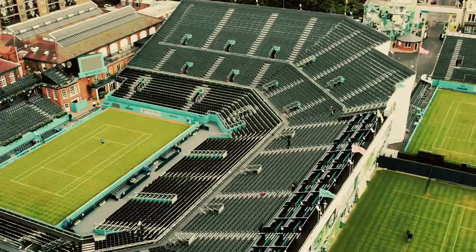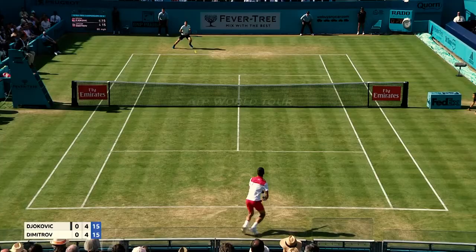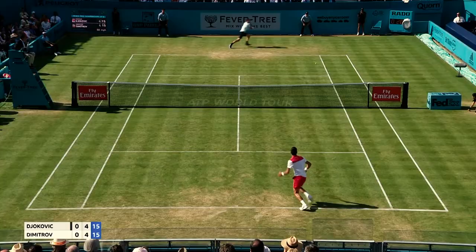Hello, my name is Sabrina Stocker, and you may remember me from last year's BBC One, The Apprentice. I'm at the Queen's Club, just ahead of Fever Tree Championships, to see if I've got what it takes to be an official.